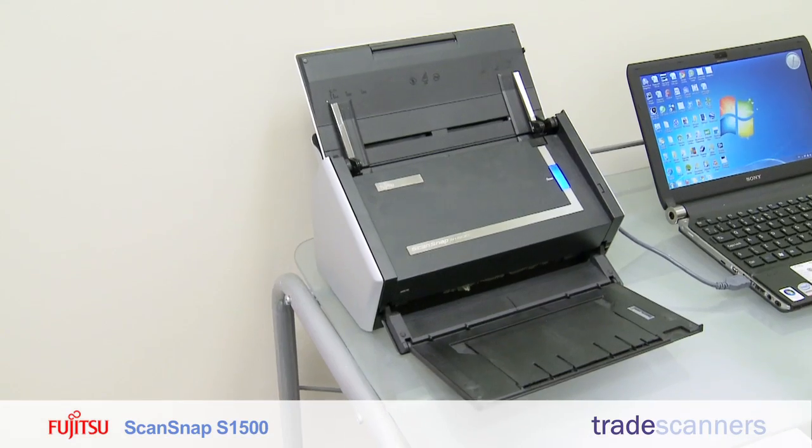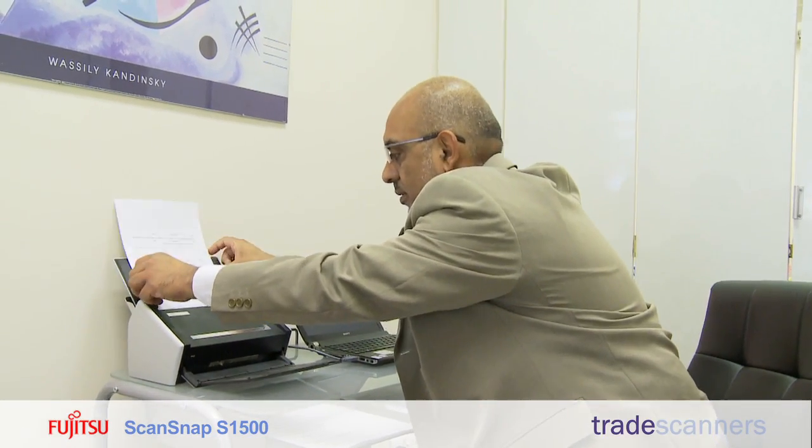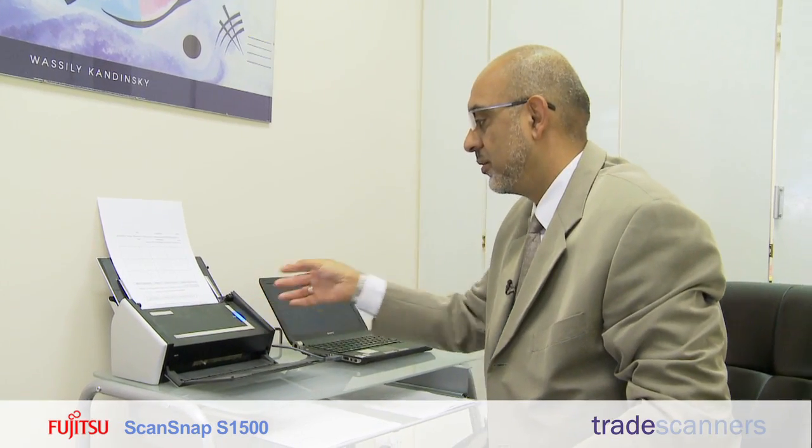I bought a ScanSnap S1500 from Trade Scanners. It's very simple to use. Here's a set of papers that I want to have scanned. I just put them into the machine like so, press the blue button and away we go.